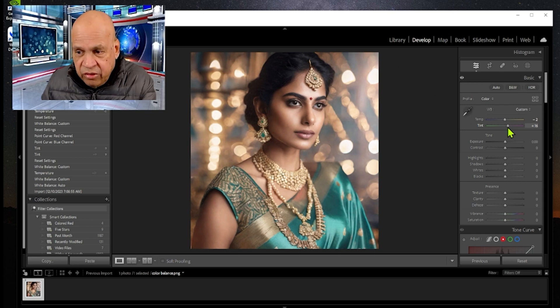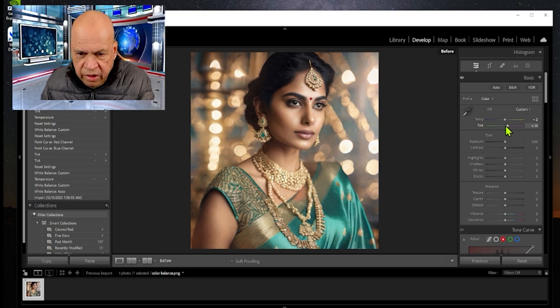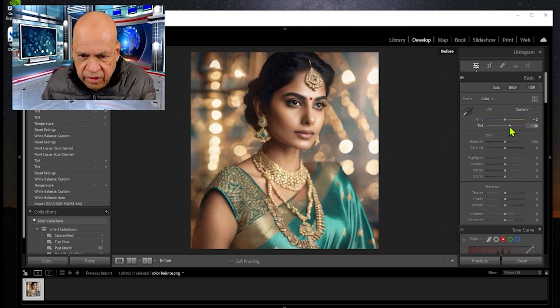We can try around plus 10 to plus 14 on the tint. Looking at before and after, it's already looking slightly better. Maybe go a little more — this is before and this is after changing the tint. Let's reset the tint and move on to the third method.